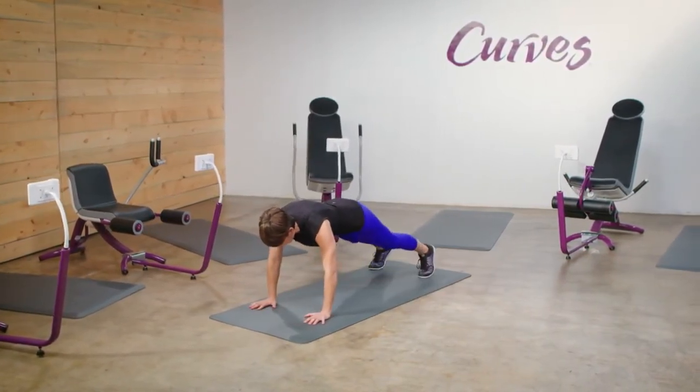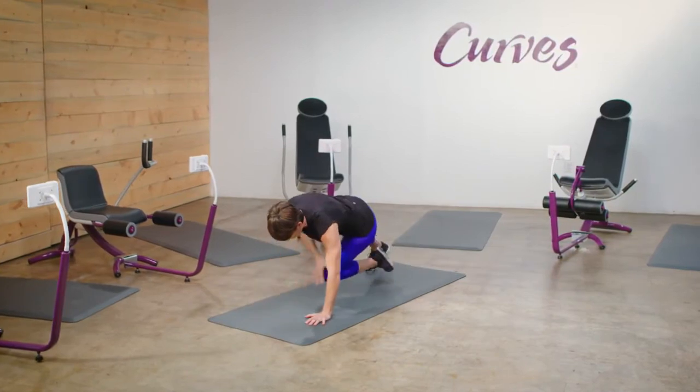If you need a modification to this move, simply perform a standing high knee knee tap.